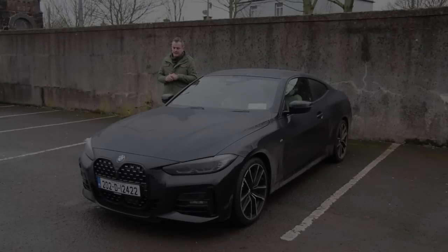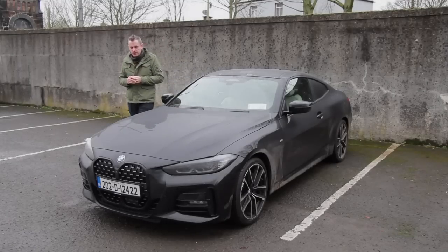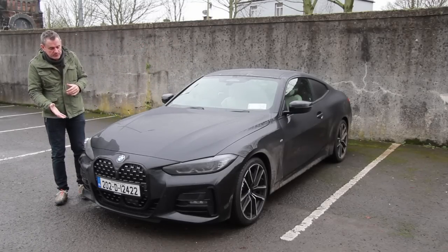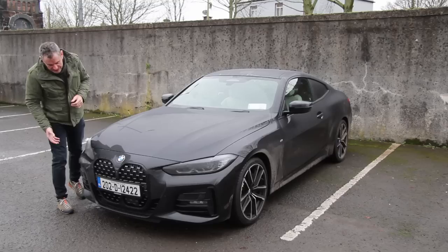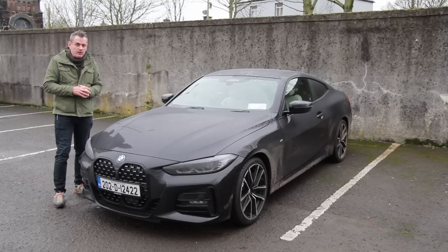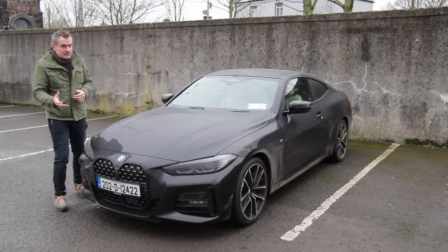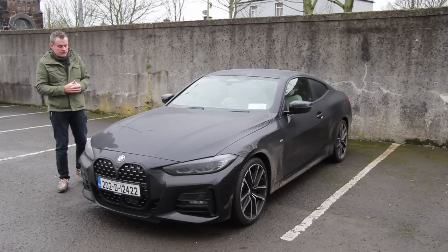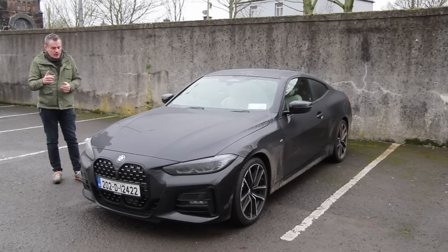So this is the BMW 4 Series, and initially when I saw the pictures of this I wasn't very impressed because the kidney grille has become enormous, but now they've put a license plate on this one it doesn't look half as big. Amongst the Flavanites, one particular one called Stuart said this is called the lung grille because now it's so big it looks like a pair of lungs on the front of the car rather than kidneys — and he's not wrong in fairness to him.